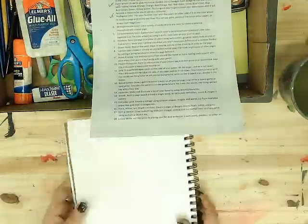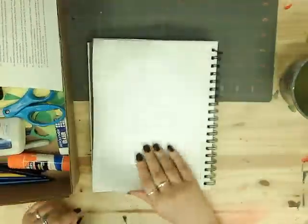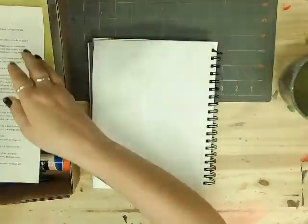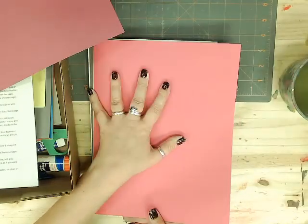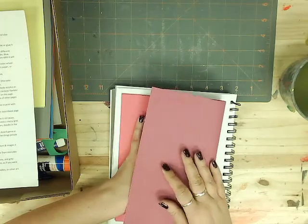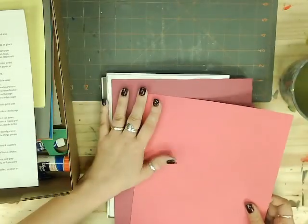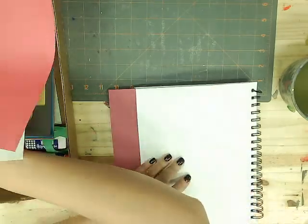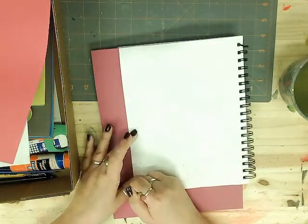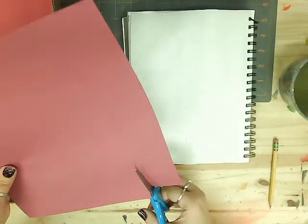All right, for our monochromatic page, I looked back at my color wheel and thought about what colors I wanted to use, then looked at the paper and decided on these two that are similar shades. I played around with how I wanted to lay those out on my page. To get it the right size, I just put it underneath the page, traced around it, and then cut off the extra.